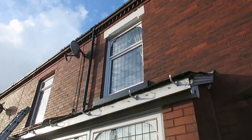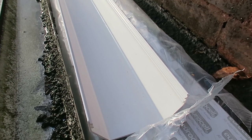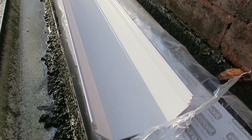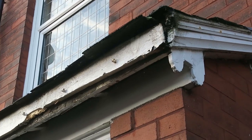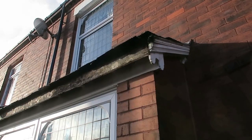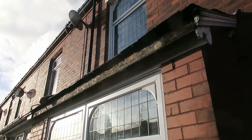All the gutter's off — the old one there, that's the new one, nice and shiny. Got all the old fascia off now and de-nailed it.